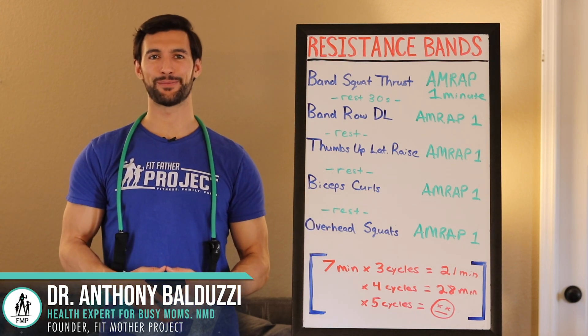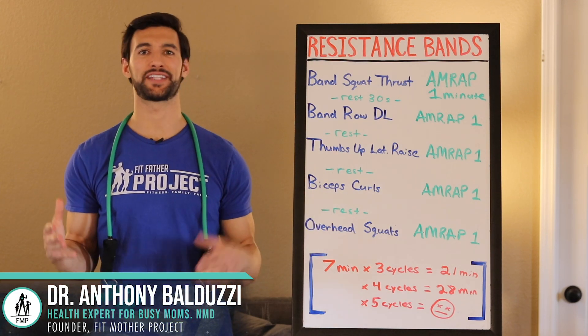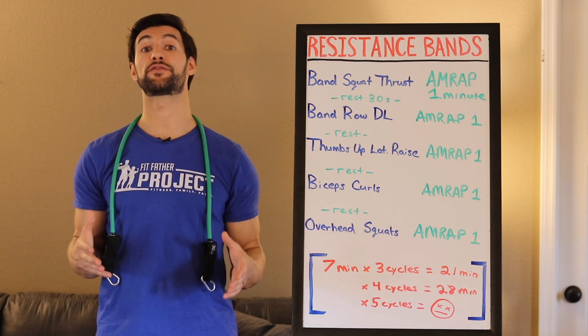Hey there, my friend. Welcome. This is Dr. Anthony Balduzzi, founder here at The Fit Father Project and The Fit Mother Project. I want to welcome you to this video.